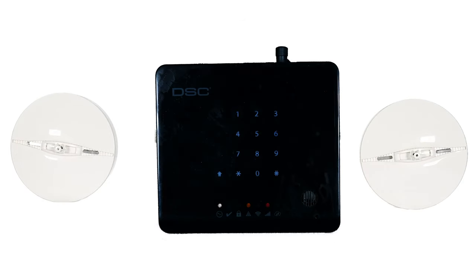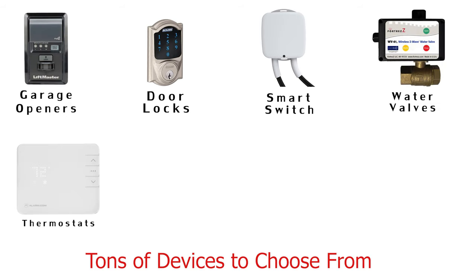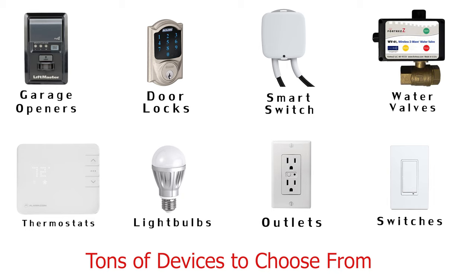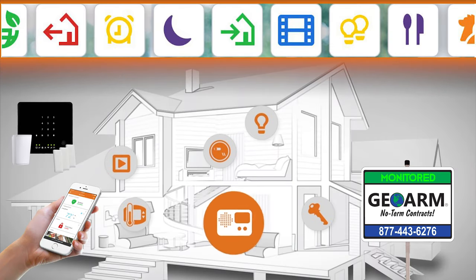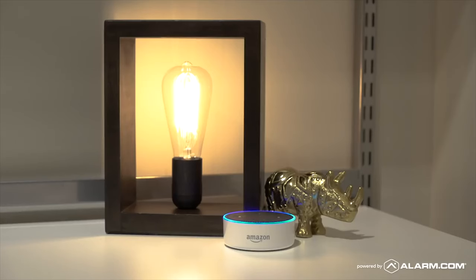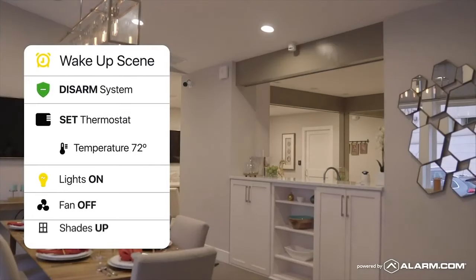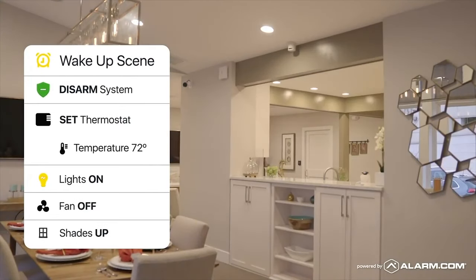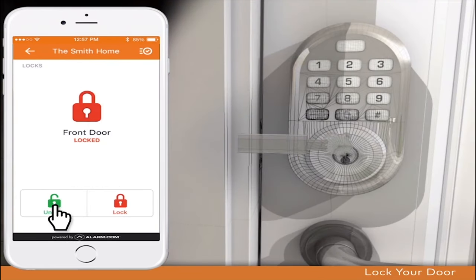IOTEGA offers customers the OneGo AllGo features for smoke and heat devices since it uses Power G technology. IOTEGA can also be set up to use Z-Wave Plus devices. Include these devices into scenes so that at the touch of one button in the app or verbal control using Amazon Alexa, end users can automatically run scenes that can arm or disarm, toggle lights on or off, set thermostat temperature, and lock or unlock a door simultaneously.